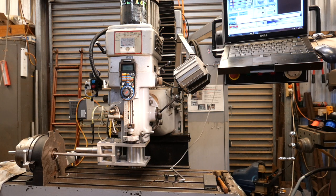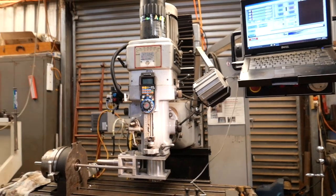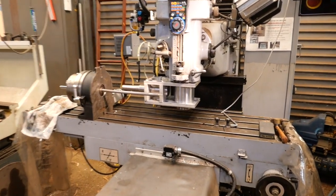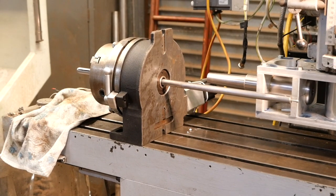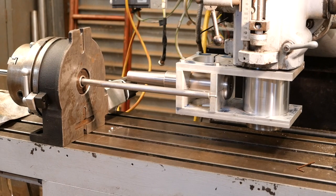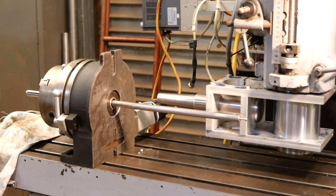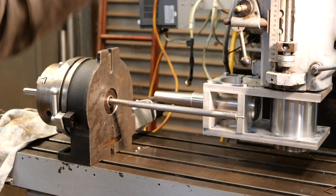Top right-hand corner is my laptop which is running Mac 3 to control the CNC mill. At the bottom left-hand corner you can see a rotary table which is also CNC controlled. I converted that last year from manual to a CNC controlled rotary table. The cannon barrel is attached by this aluminium jig to the spindle of the mill.